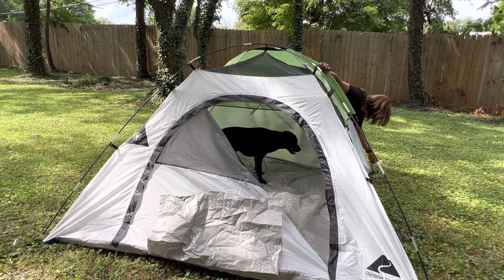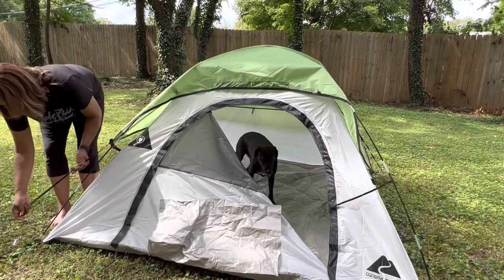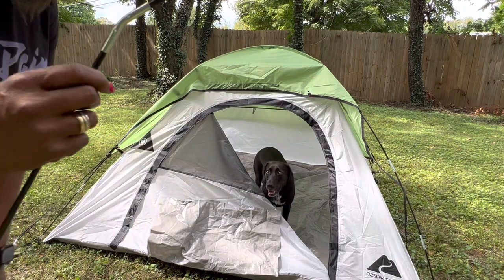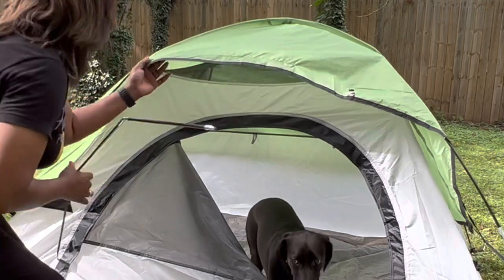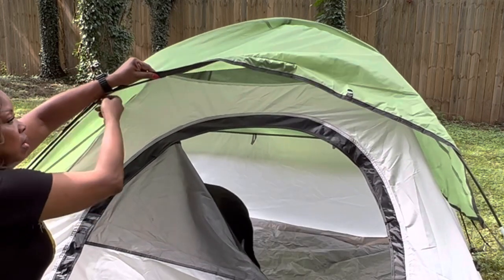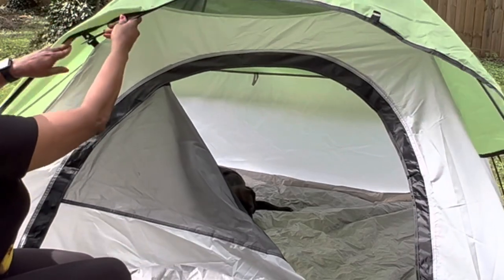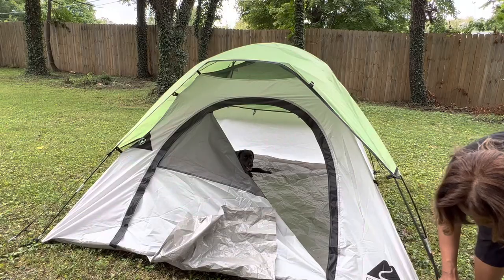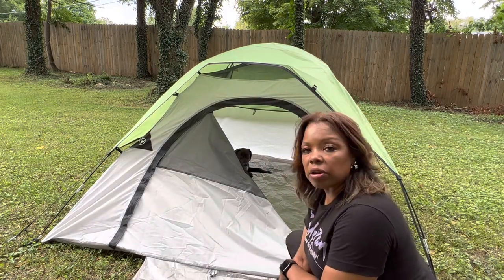Do it over here too. Then you just take it and pull that there — here's your Velcro. And you take the last little pole right here, put it together, and it just slides right through. And there — you can see that little hole right there, and this goes in this hole.